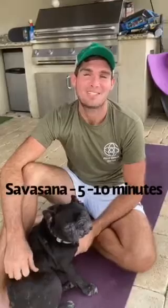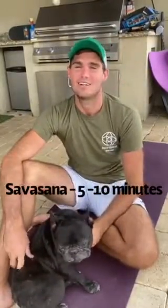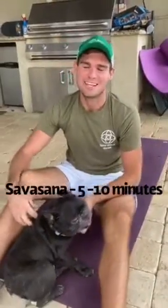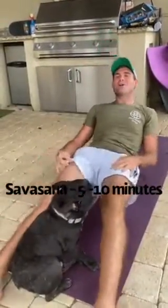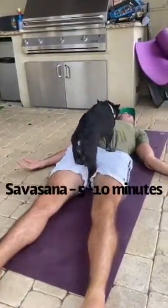Okay yogis, we made it to our last and final posture of our practice — arguably the best. We're into our shavasana, which is where all of the magic takes place. All you have to do is lie all the way on your back, spreading your arms and legs out wide, and relax.